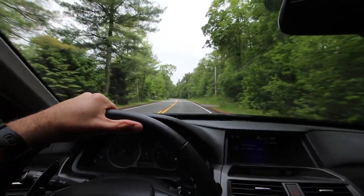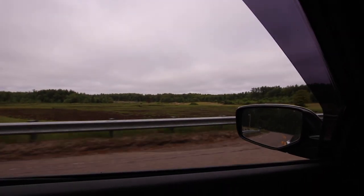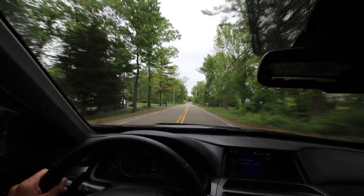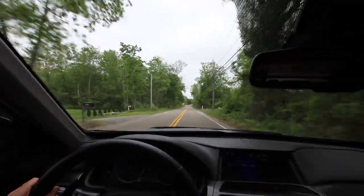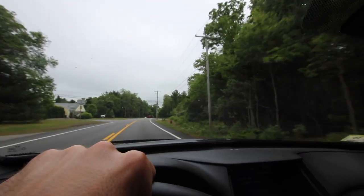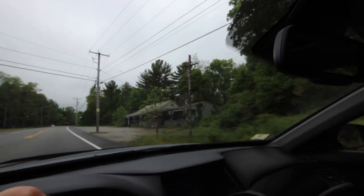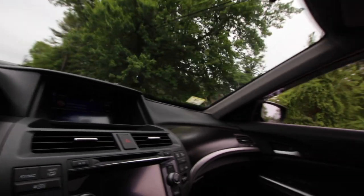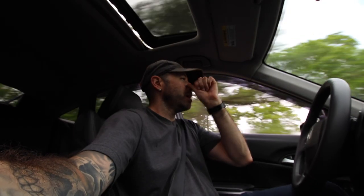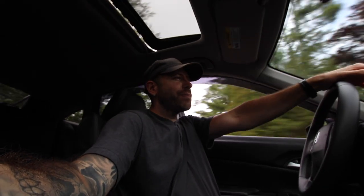I just left work, so we're going to go take care of that. I did my introduction for my YouTubes. Just driving on the back road, enjoying the weather with the top... I was going to say with the top down.